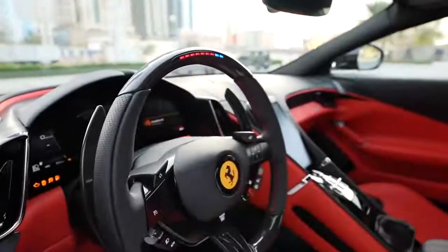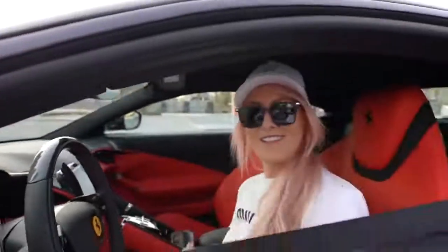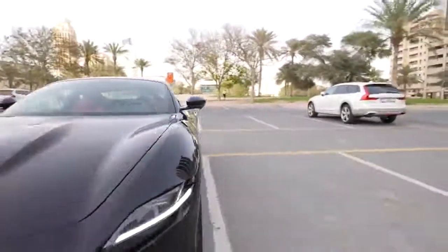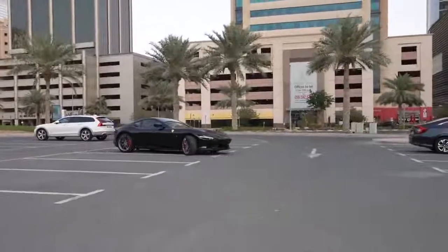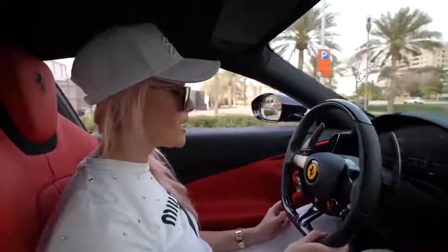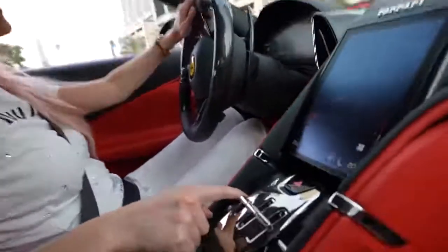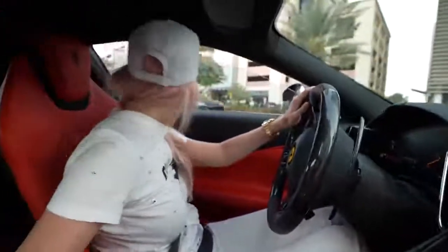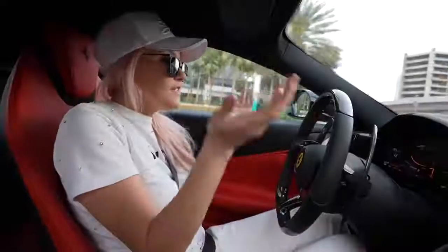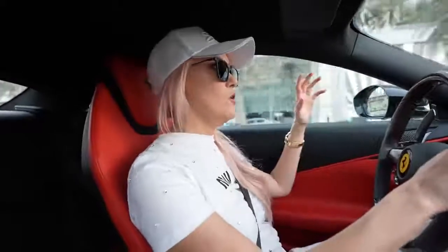Let's go for a first drive in the Roma! Zero to 100 in 3.4 seconds. Your window functions are here in the middle so you're not looking around for them. It definitely feels and drives like a Ferrari. I'm just not a huge fan of the way it plays around in the back end — if you're taking off it's like whoa — whereas a lot of other supercars feel a lot more stuck to the road. This one's just like, let's see what it wants to do today.